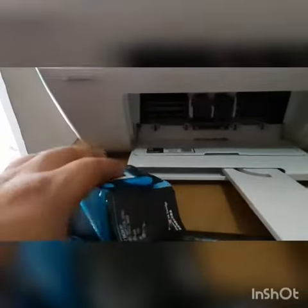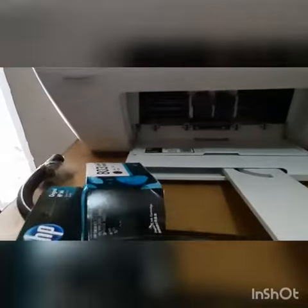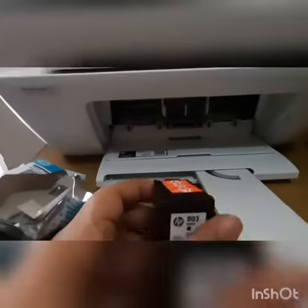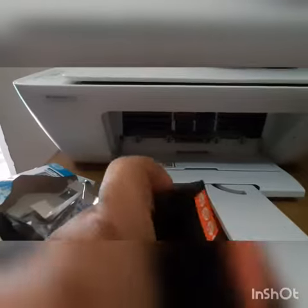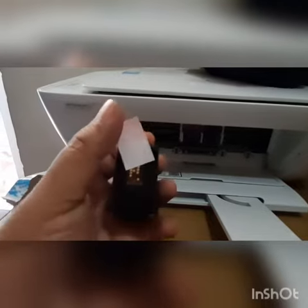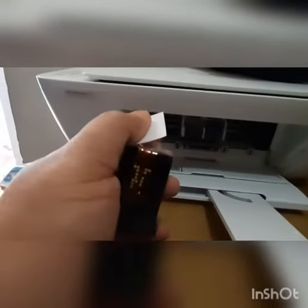Open your new cartridge — I have opened my new cartridge. The first thing you need to do is remove this protective cover. Remove it, and be very careful.